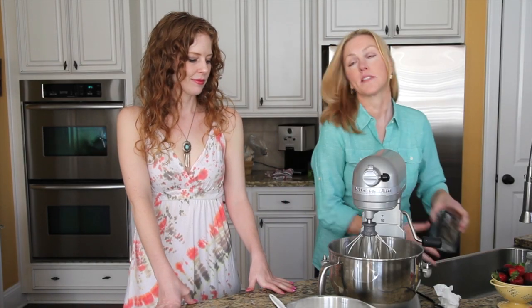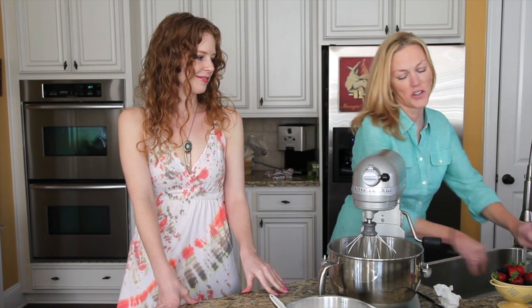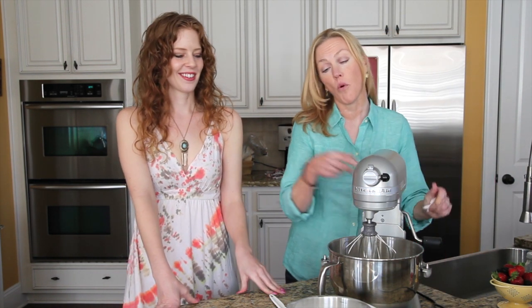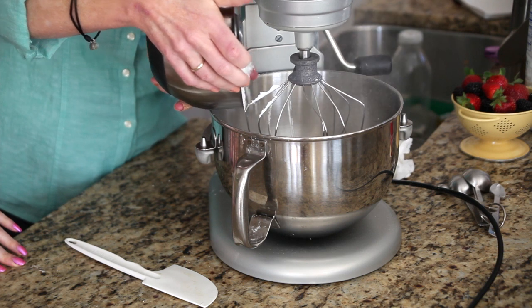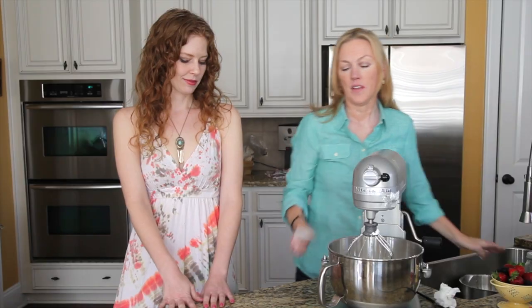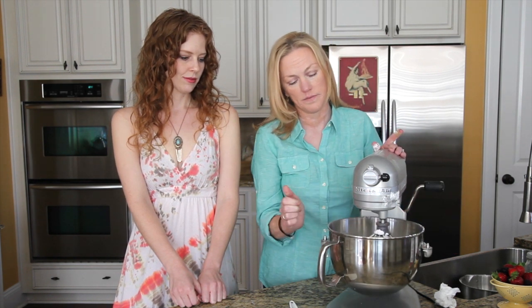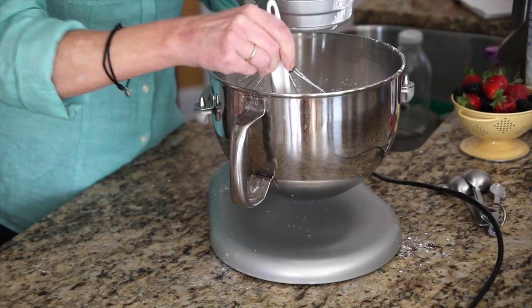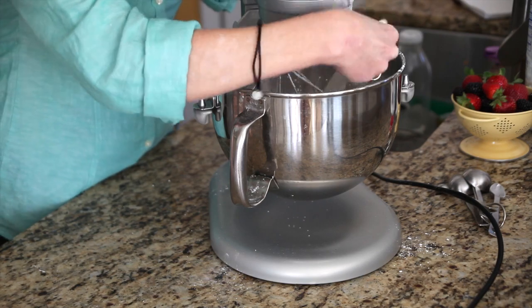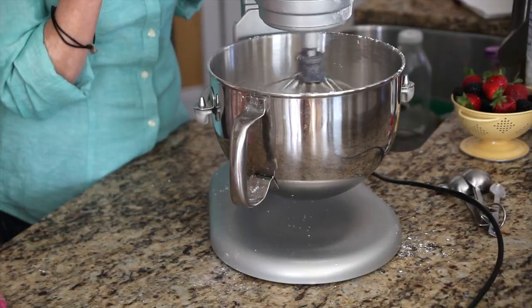So it's half a teaspoon of cream of tartar and then four cups of confectionary sugar. You just pour them all in at once and then you start your mixer on low just to incorporate all the ingredients. I like to scrape down the sides while it's mixing. It'll get there in about seven minutes.